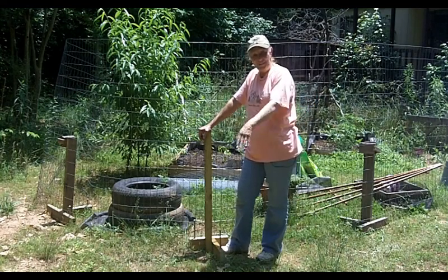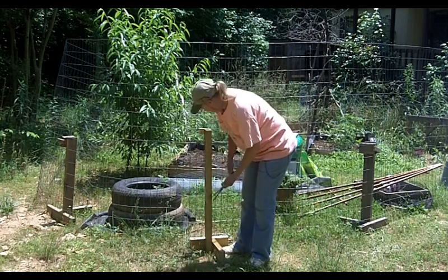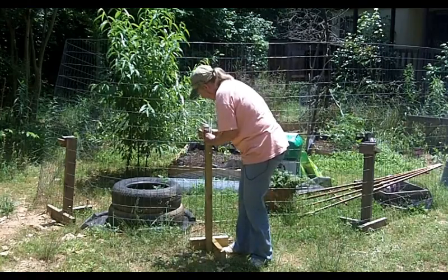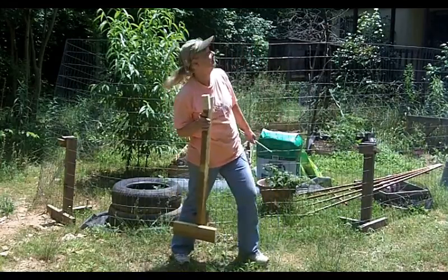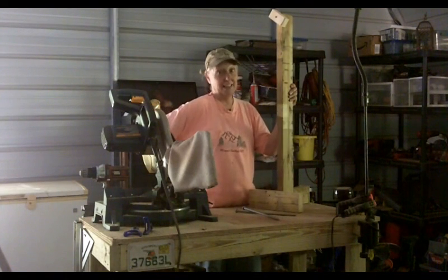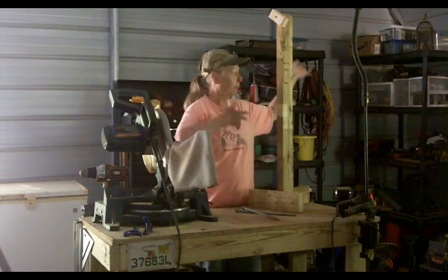There's my fancy-dancy portable fence post — cool, huh? I don't need it here, so I twist this over and I just take my fence post away. That's pretty handy. If you want your garden in one place one year and a different place in another, you just pick it up and move it. Boom — done.